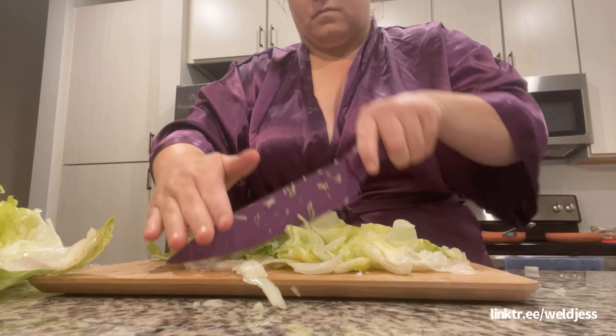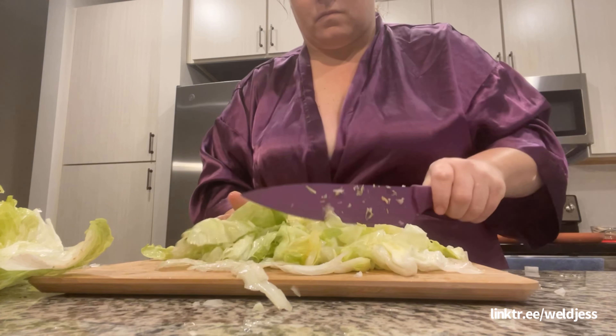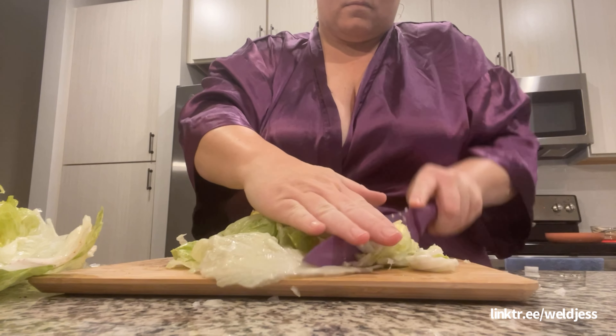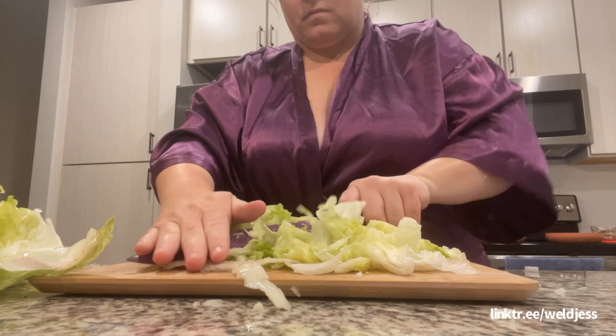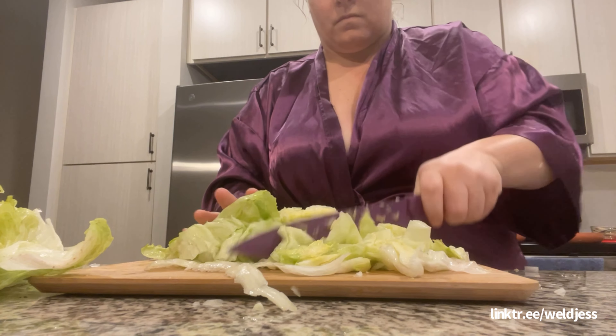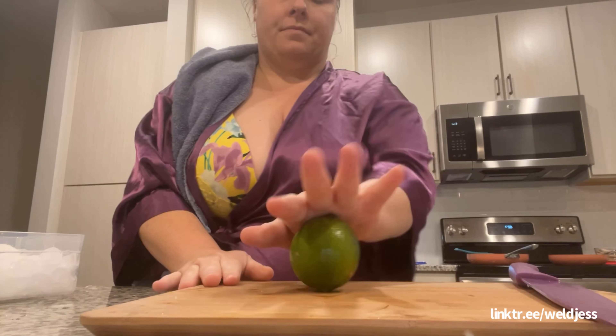Pardon my voice — I'm a little under the weather. This voiceover is from the next day, so technically Wednesday, but we did this on Tuesday. I think it'd be cool to do this once a month — let me know what y'all think. We have Tarot Tequila Taco Tuesday where I pull a card.